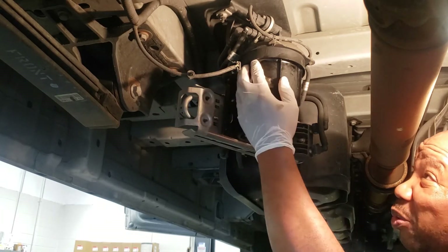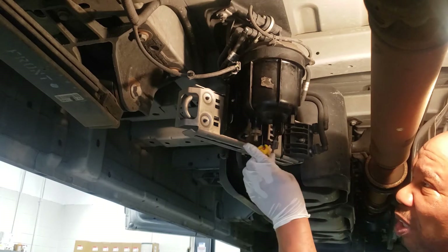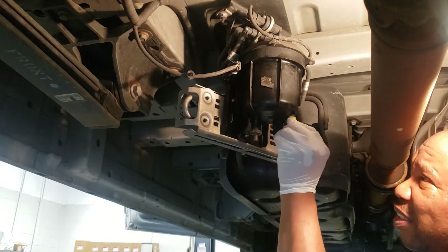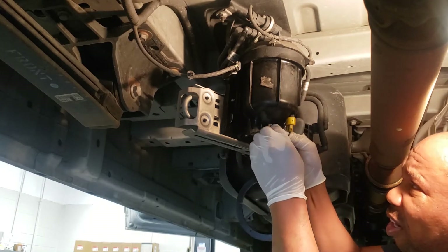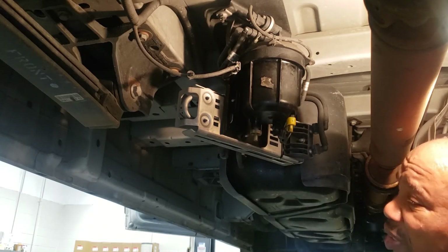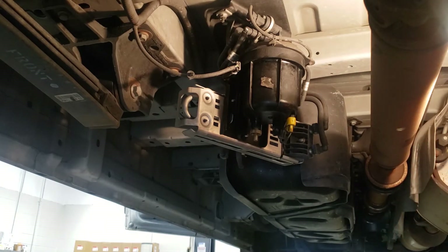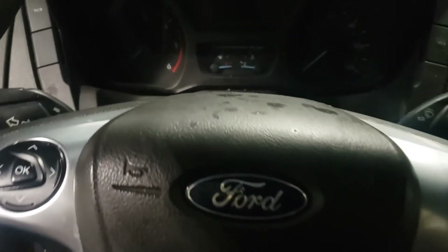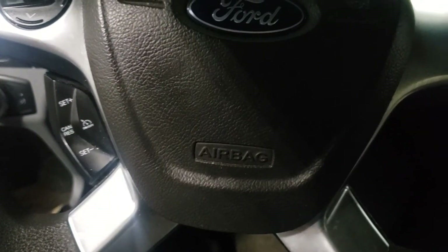She's in there. We're going to hook our clip back up — don't forget that — and make sure our harness is stable. Now we're going to bleed the fuel system.